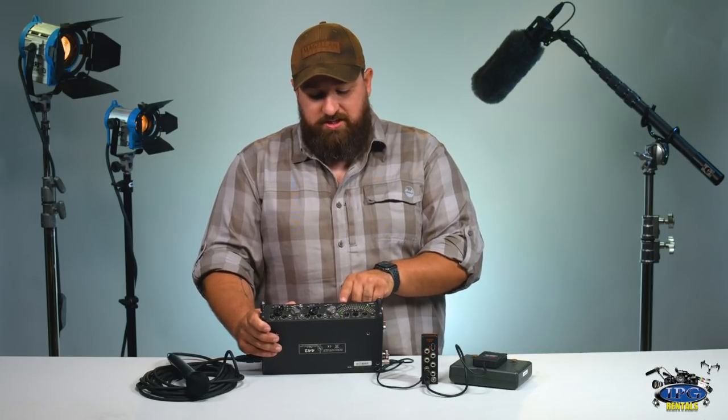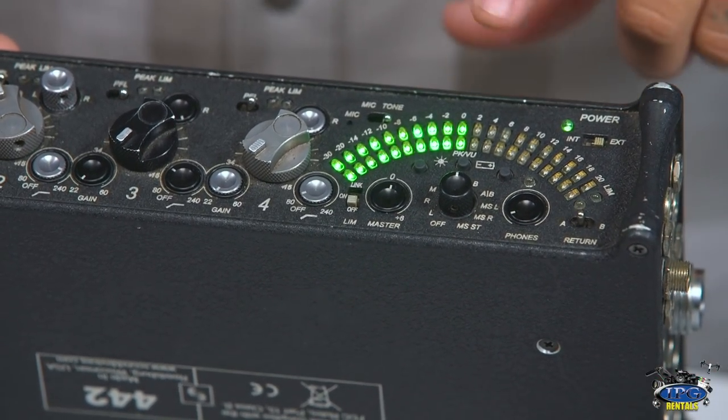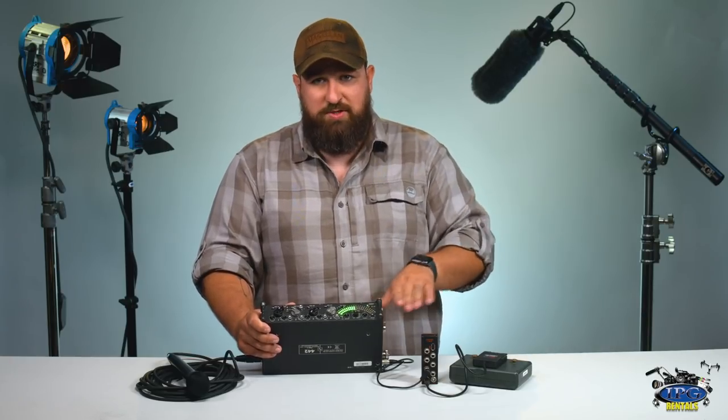Another really important feature is sending tone. You'll hit this button labeled mic/tone, switch it to tone, and you'll notice it's hitting at 0 dB, which is the same as negative 20. This sends the proper reference tone from this mixer to whatever device you're recording to — whether it's a camera or external recorder — so you can adjust the levels on that device to align properly with this mixer and get clean audio.